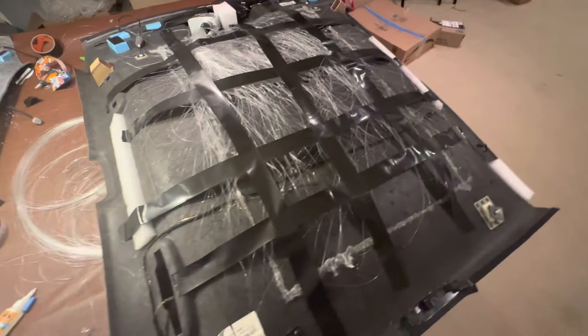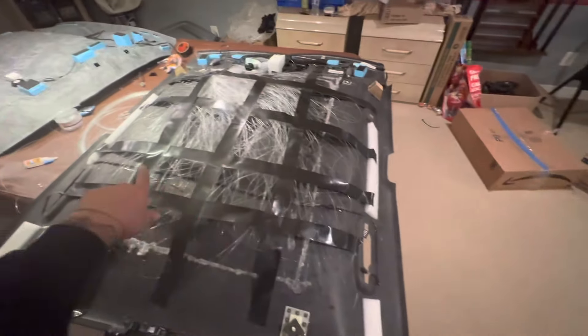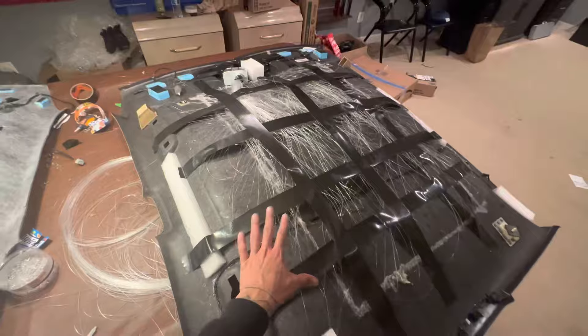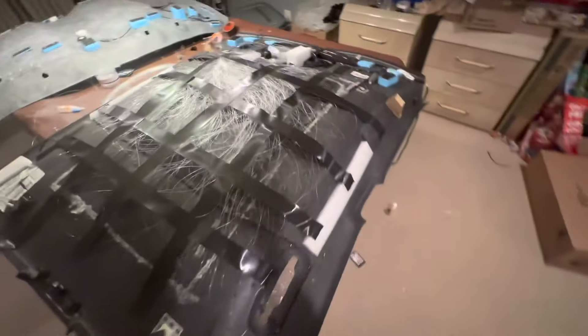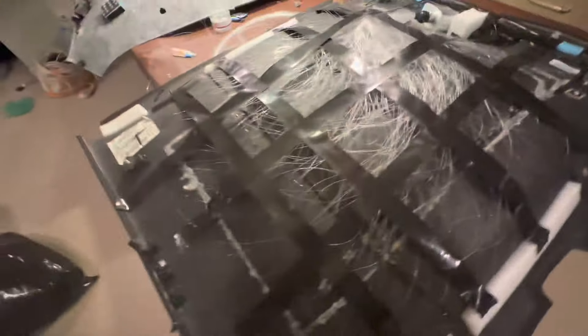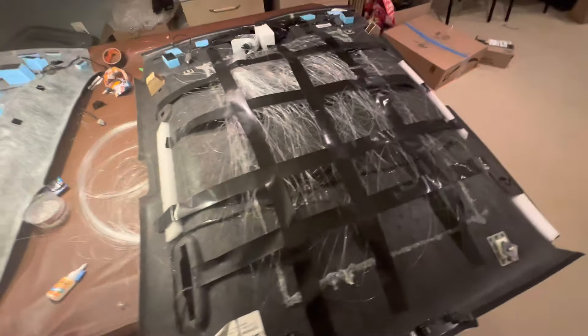Once you get done gluing each individual one, you want to make sure you tape it. I crossed up and down with the tape to make sure it was completely secured before putting the headliner back in the car. Pretty much that's about it — we're just about ready to put the headliner back in.